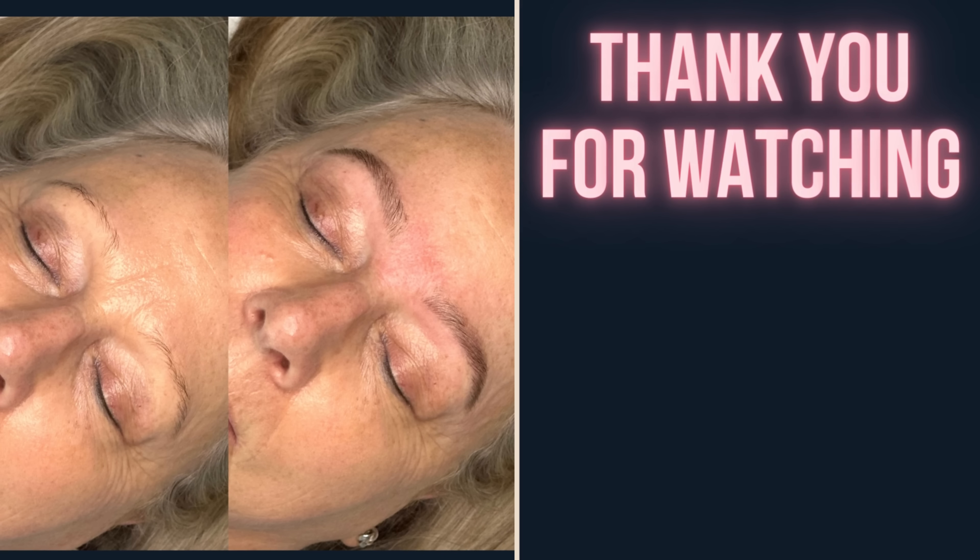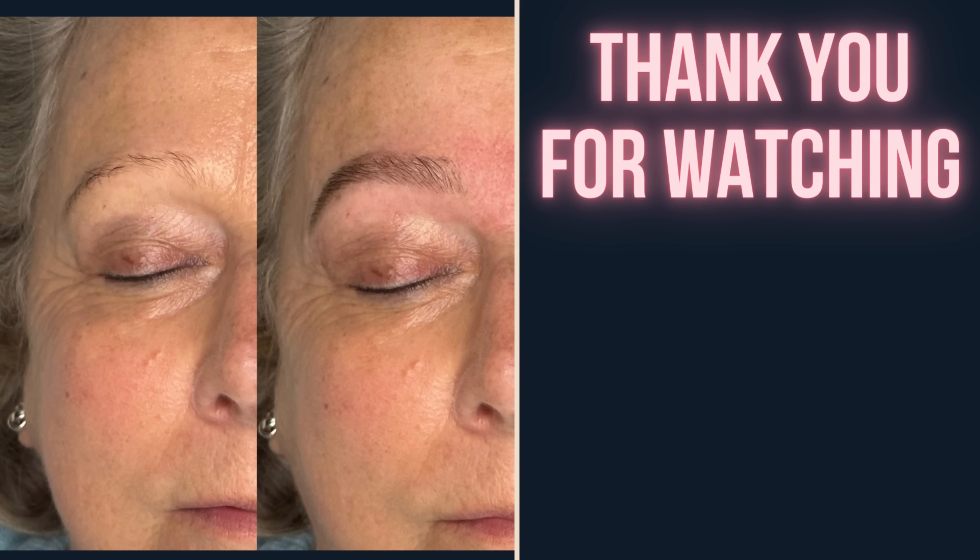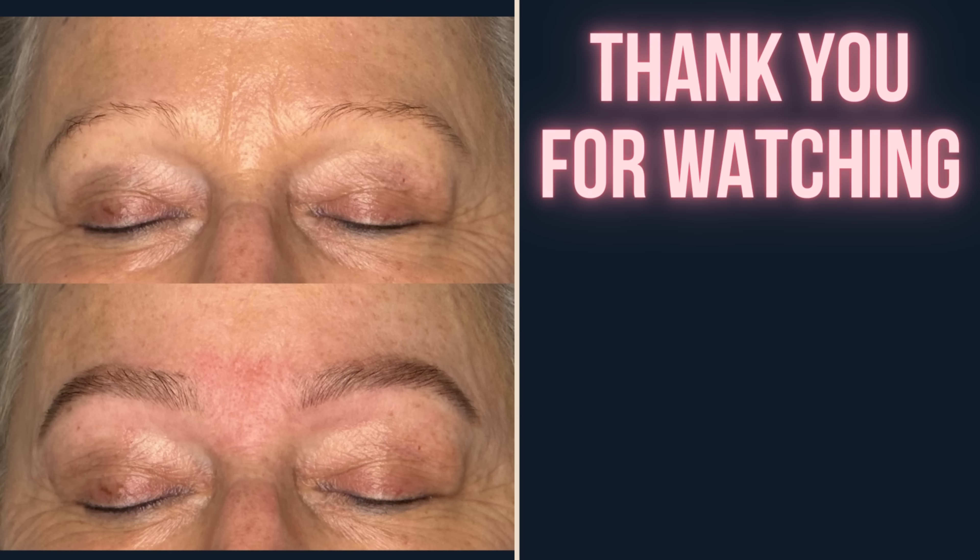Here's the before and here's how they're looking after — hopefully you agree that's quite a brow transformation. I hope you found that tutorial helpful. If you have any questions, please feel free to drop them in the comments below and I will get back to you. I'll be uploading more step-by-step tutorials soon. If you'd like tips on how to grow thicker brows, check out my five steps to fuller eyebrows video, or if you're starting your own beauty business, I've got a beginner's guide linked here. Thanks so much for watching and I'll see you again on the channel soon. Take care, bye.